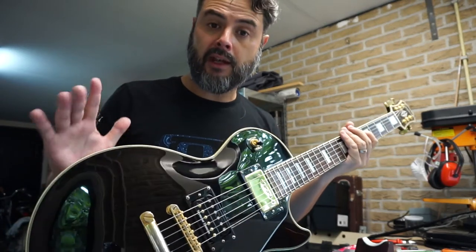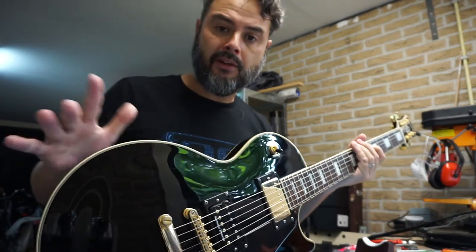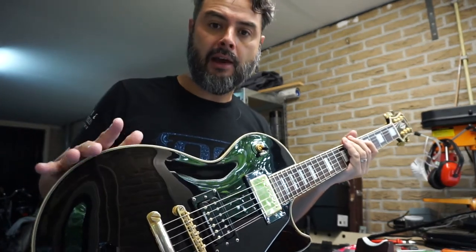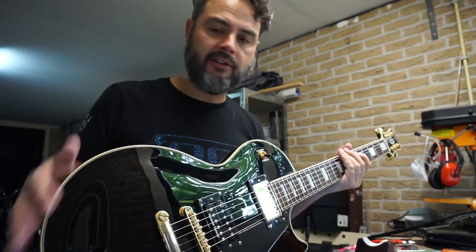Now before we get into the modification itself — I think you can guess it already — let me tell you briefly about how and why I got this guitar and then I'll talk about the guitar itself.